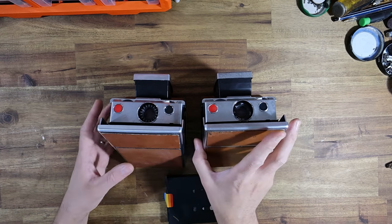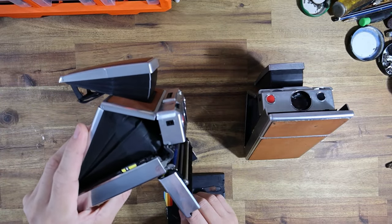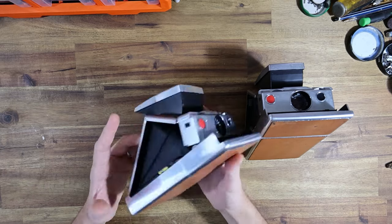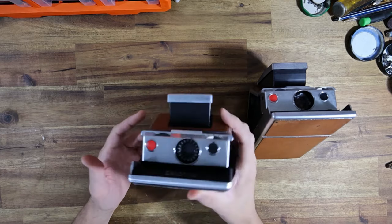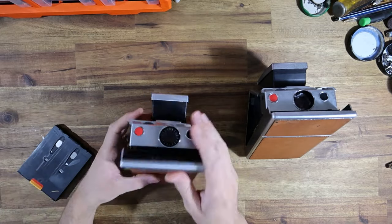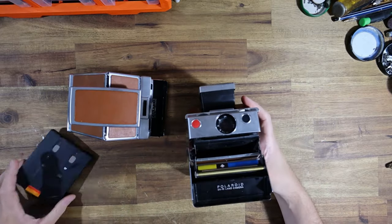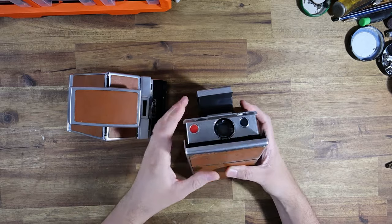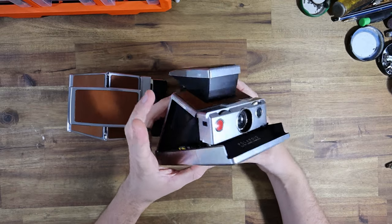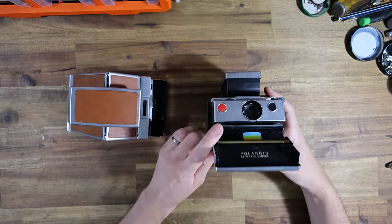The one on the left will likely be going for more money because cosmetically it's very nice, while the camera on the right looks like it spent some time at the bottom of the ocean and will likely be cheaper. But if you chose the camera on the left - check this out - we've got a busted door latch and a motor that constantly runs. This camera is completely non-functional. Let's try the boat anchor camera... and we actually have something that functions.